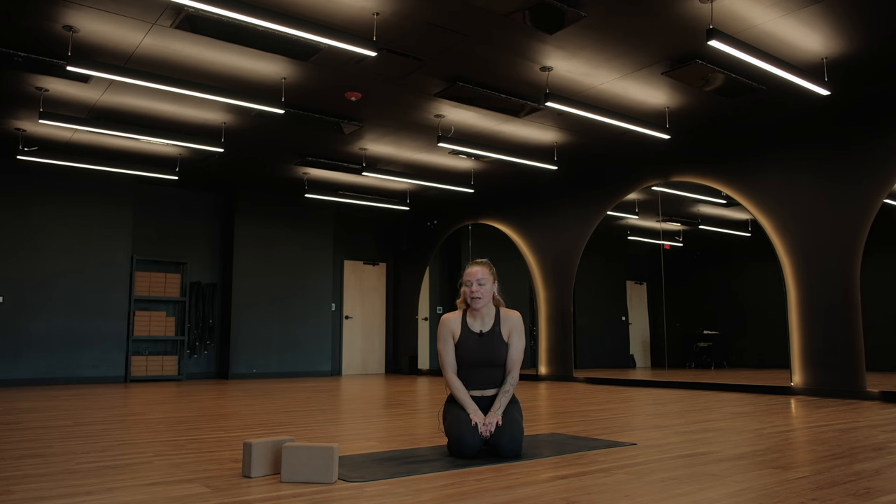With that being said, I have two blocks right here with me. You're very welcome to also have blocks if you're at home. Books are really helpful, pillows are really helpful, and we'll go ahead and get started.